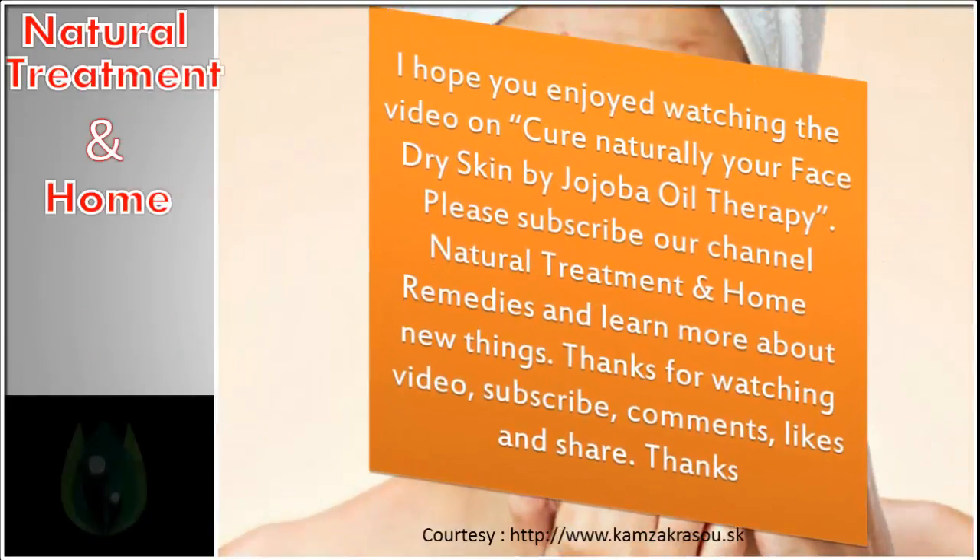I hope you enjoyed watching the video on curing dry face skin naturally with jojoba oil therapy. Please subscribe to our channel Natural Treatment and Home Remedies to learn more. Thanks for watching — subscribe, comment, like, and share.